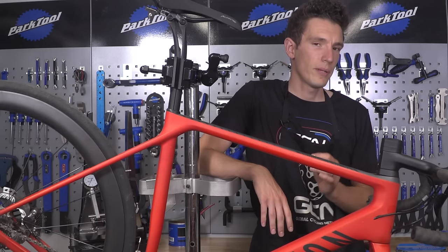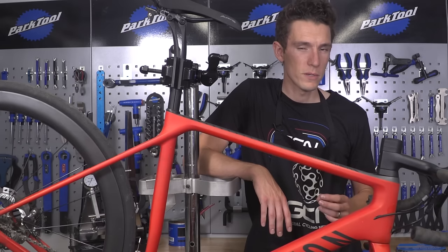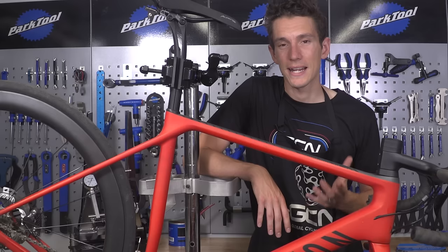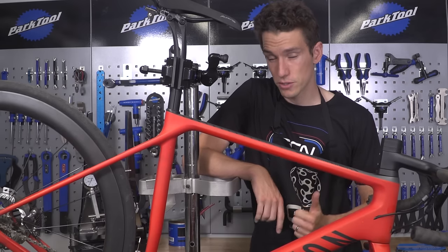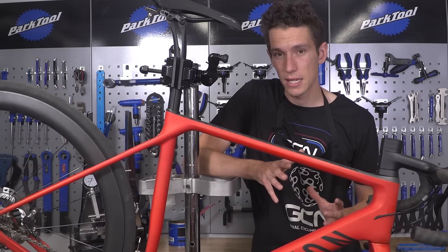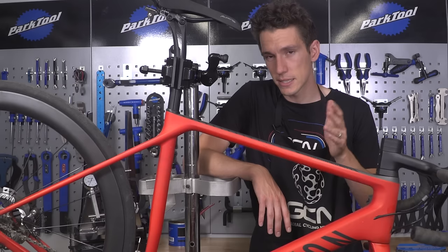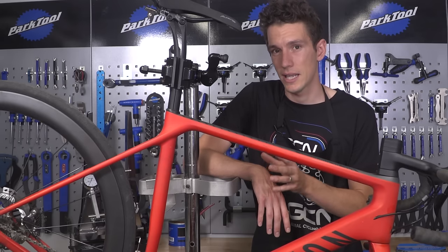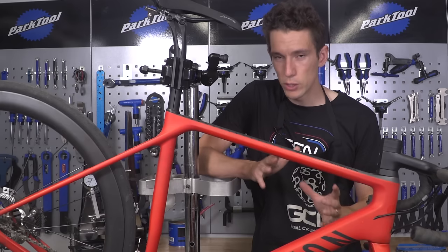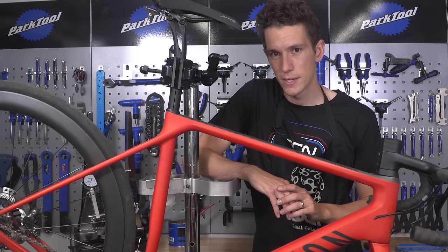Changing your gear cables could quite possibly be the best thing that you can do to improve the performance of your shifting. Putting new, good quality cable inners and outers on will improve the accuracy of your shifting. It's going to make the shifting action lighter, and particularly it's going to help with troublesome downshifts — so going from the big ring to the little ring, or changing into harder gears at the cassette. Doing it right, doing it by the book, could make even more of a difference. So this is how to do it.